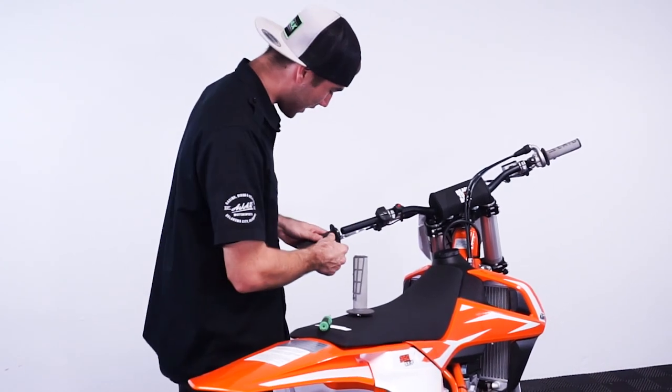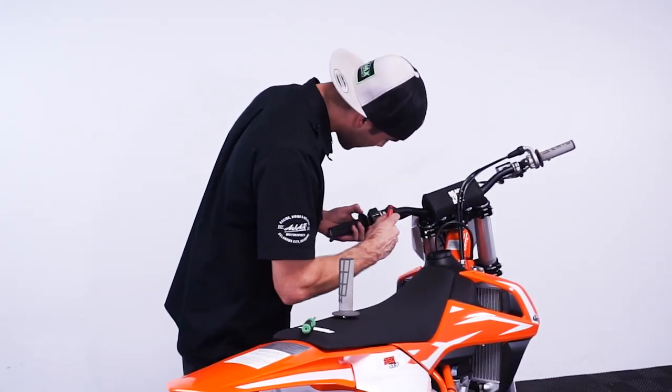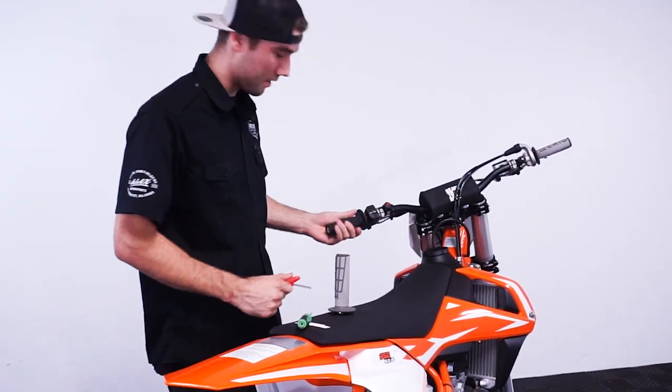Take your new one, slide it back in. You might have to work it a little bit — sometimes that coating can be stuck on there. Just tighten it back up and you're good to go.